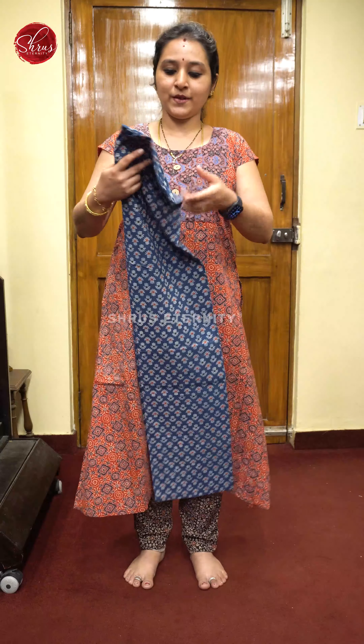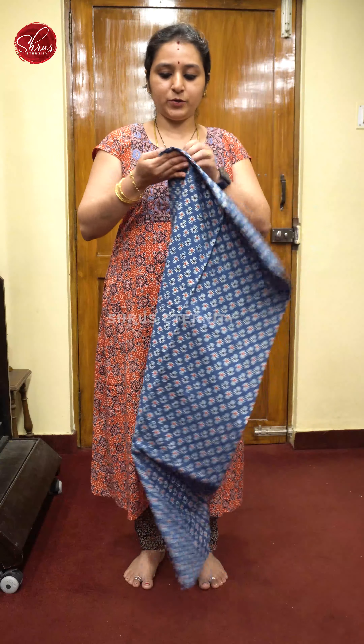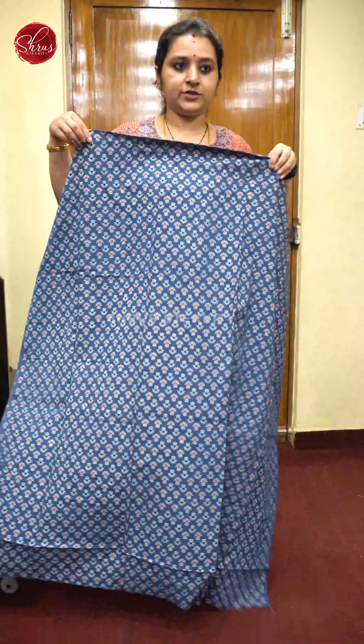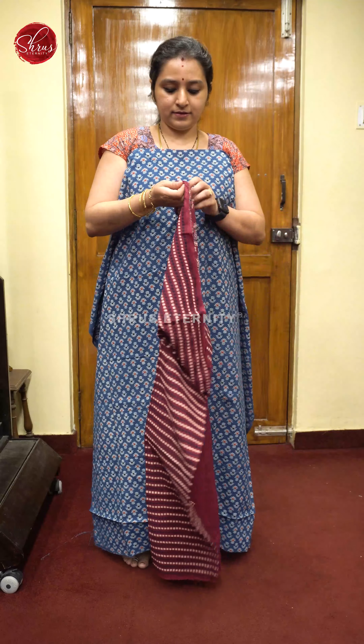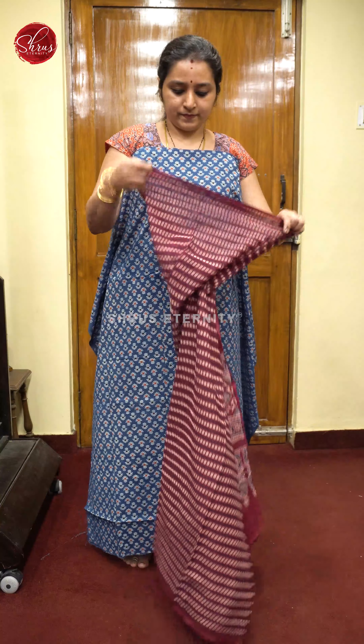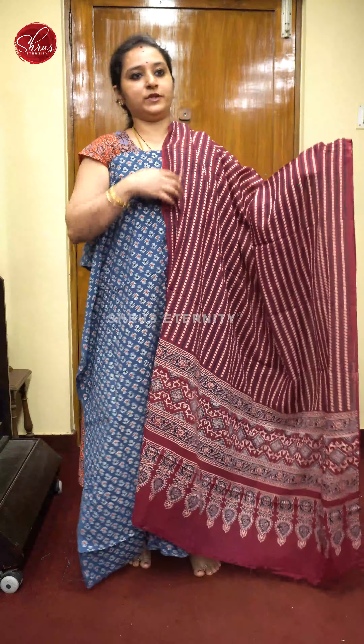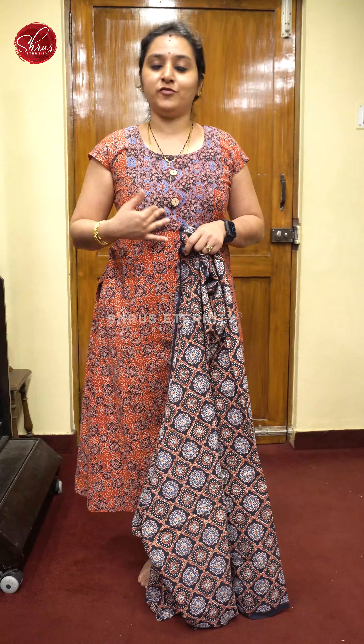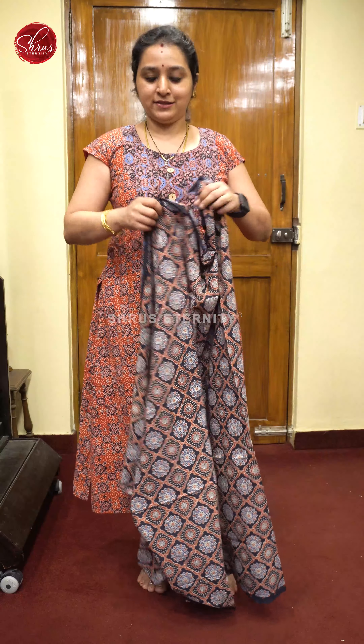Let's get started. First we have a blue with a maroon combination — an indigo blue with very pretty floral Ajrak prints all over the body. It has got a maroon color dupatta. The dupattas are wide enough; they are all mal cottons. And a beautiful maroon color bottom. Priced at 1680. You can also choose to wear a neck pattern similar to what I am wearing — you can use the bottom material as a neck patch. It looks very pretty.